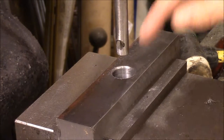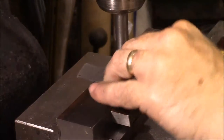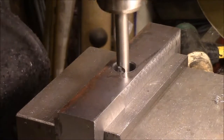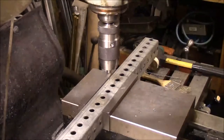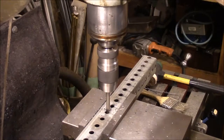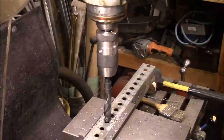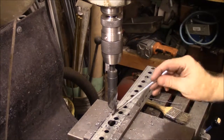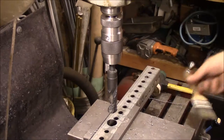I'm getting ready to broach the keyway, and this is the single tooth broach that I made. I've got to get it lined up. This piece is finished. This is 15 sixteenths — I'm thinking it's going to be the last one. That should be all we need to do there.